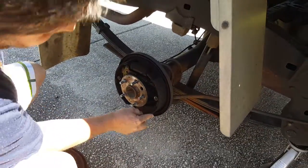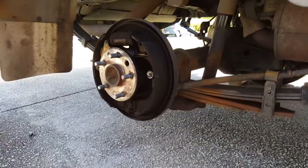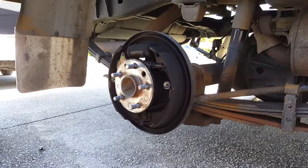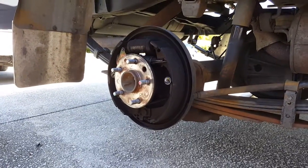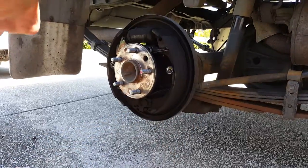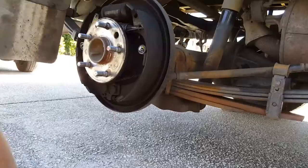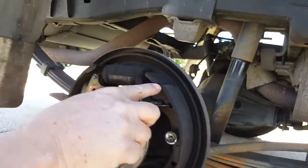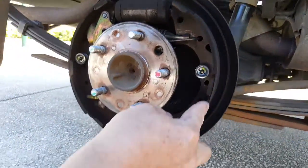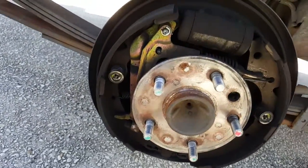Then you can check your pads — or your shoes in this case. It's drum brakes in the rear. And that looks pretty worn out. It's really close, almost all the way to the middle. You can see how thick it is there — it's worn almost off.